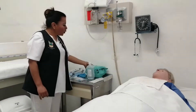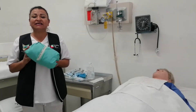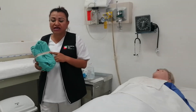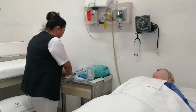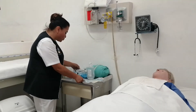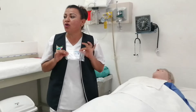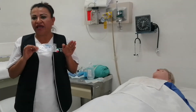Vamos a utilizar un equipo para la aspiración de secreciones, el cual tiene que ser estéril. Como personal de enfermería tenemos que verificar la fecha de proceso y su fecha de esterilización. Necesitamos un par de guantes desechables estériles y una sonda de aspiración de secreciones que, para el paciente adulto, puede ir desde calibre FRESH número 12, 14 o 16.